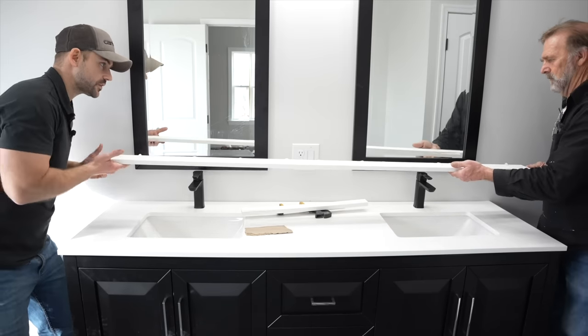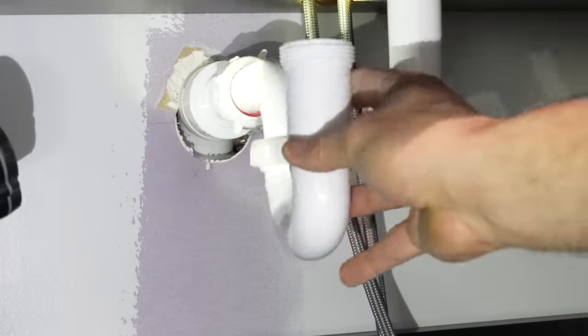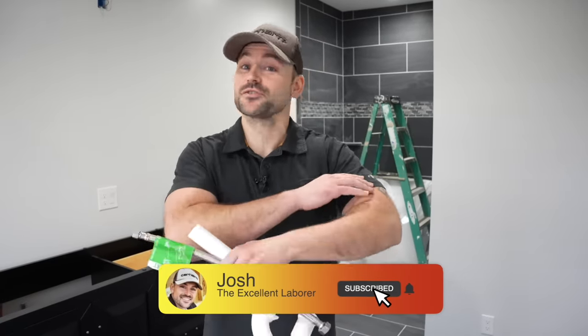In this video I'm going to show you how to install a double bowl bathroom vanity and make all the plumbing connections. My name's Josh, this channel's all about building your own house and saving a ton of money. So be sure to subscribe and ring that bell so you get a notification every time I release a new video. We got a lot to do today so let's get started.